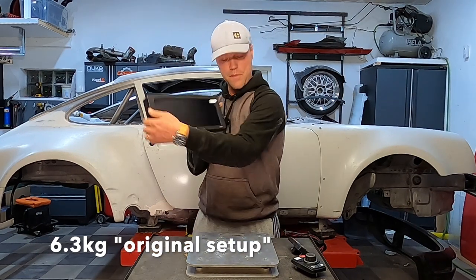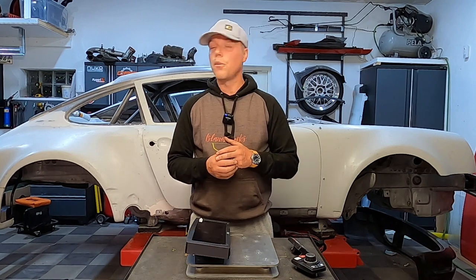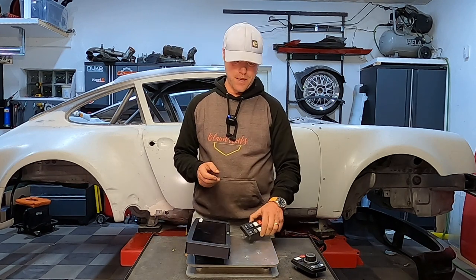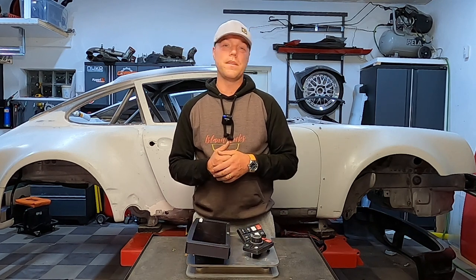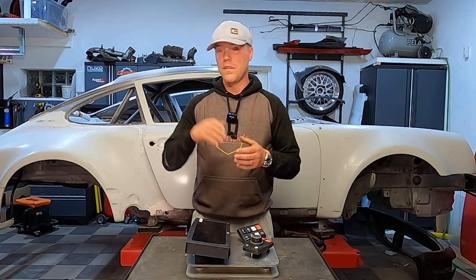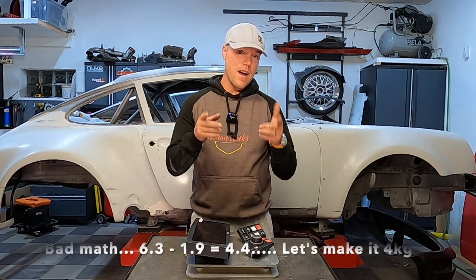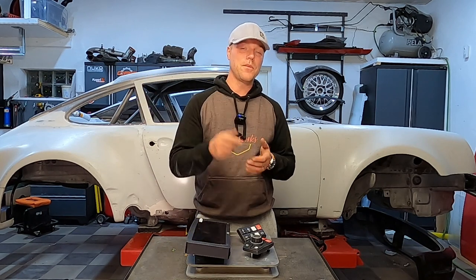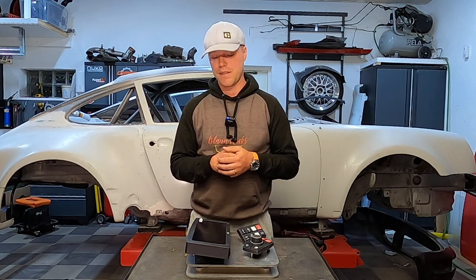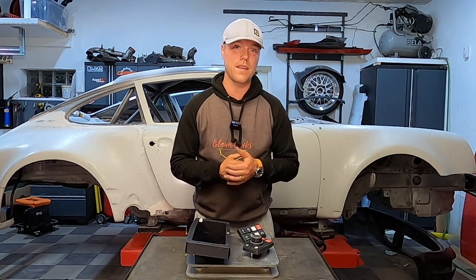Now for the new stuff: the beautiful display — 1.7 kilos — and these two keypads, they don't really weigh that much at all. At 1.9 kilos, so from 6.3 kilos take away roughly three kilos — I'm going to make that an even three kilos net saving. I'm not weighing the PDM because I accounted for that in episode 166; I've already taken that into account — it's about 500 grams so it's really nothing in all of this.